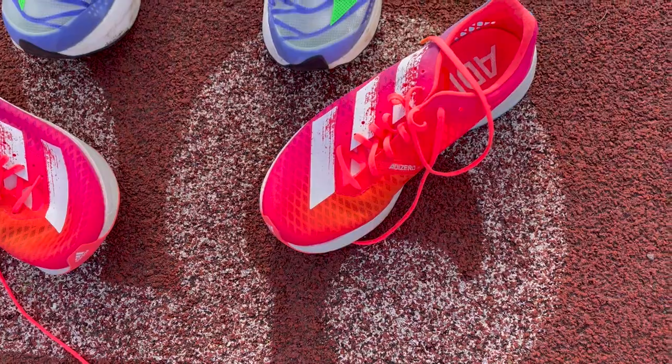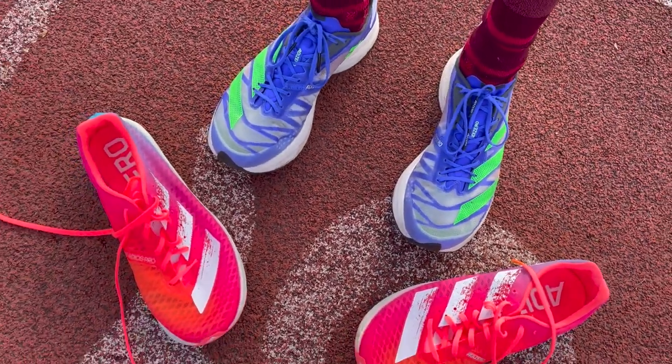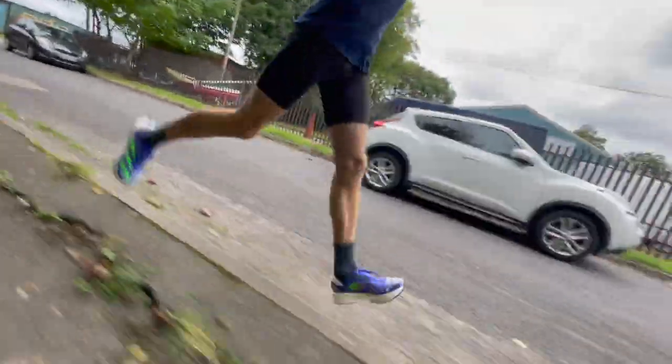Compared to the first version, when Kieran first put the Pro 2 on he immediately felt it was more tipping forward and racy. His opinion has changed somewhat, but what he's really noticed is that at cruisy speeds and working up to steady, tempo, and marathon pace, he's really liked it. There's a nice smooth transition, probably better than the first one, and it's great for holding those paces at longer distances. He hasn't had quite as much joy with it at shorter, faster efforts.